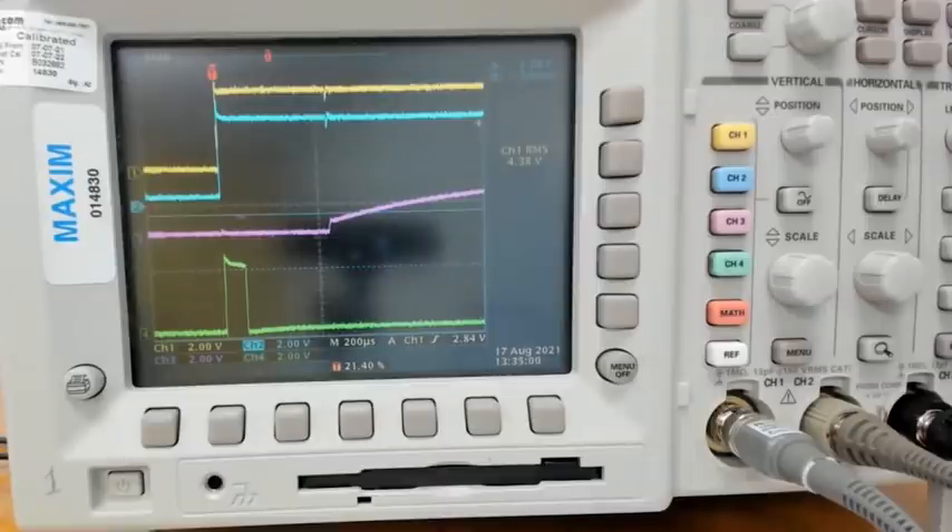So what I have on the scope is about four different signals being monitored on the board. The yellow trace is the VDD signal — that is the input power of the device — and it goes from zero up to five volts. Following the VDD is the blue signal, which is the reset output. For this demonstration we have it shorted to VDD, so it's going to be similar to VDD and it's going to go from zero up to five volts.